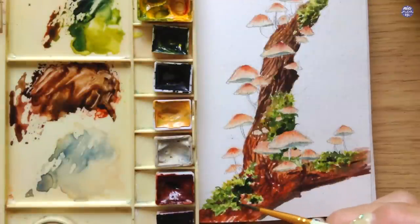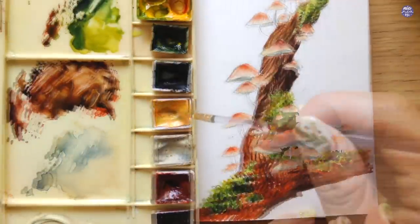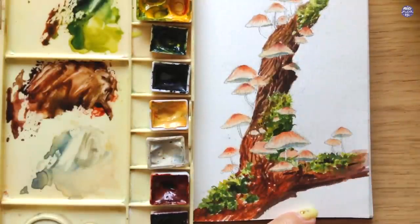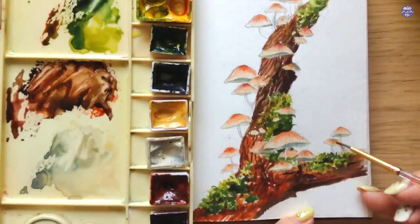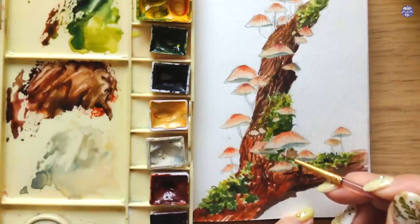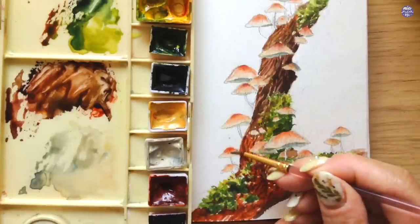I want the top portion to be more in focus, so the bottom gets less distinct lines. At this point I feel we have pretty good coverage, so I want to play with values again. The moss at the bottom was looking too light, so I added a dark green mixture of sap green and Payne's Grey Bluish. Then I add darker values on some mushroom caps by glazing a blue-grey mix — titanium gold ochre with a little Payne's Grey Bluish — where the caps might be in shadow.